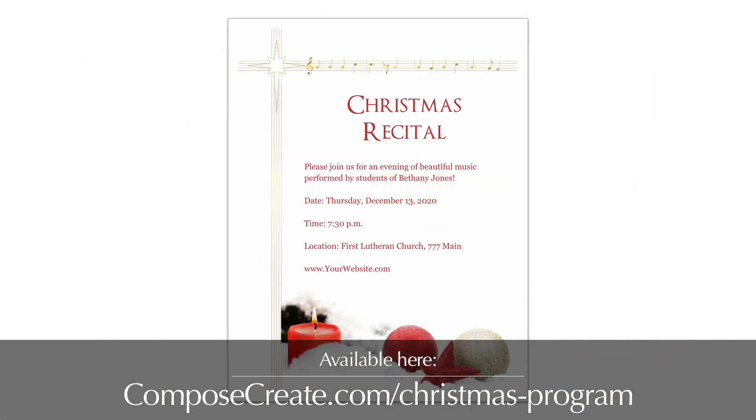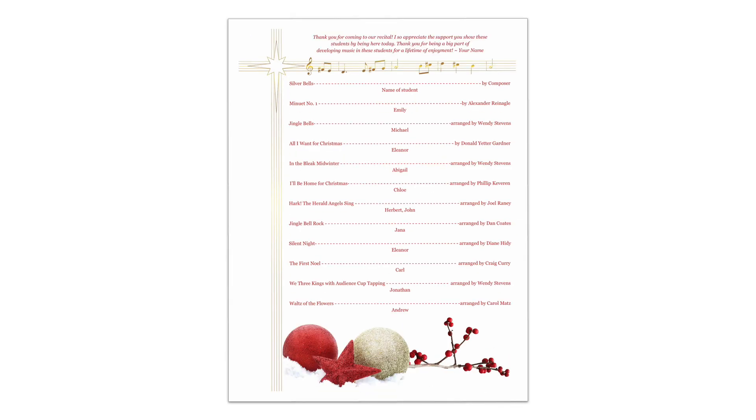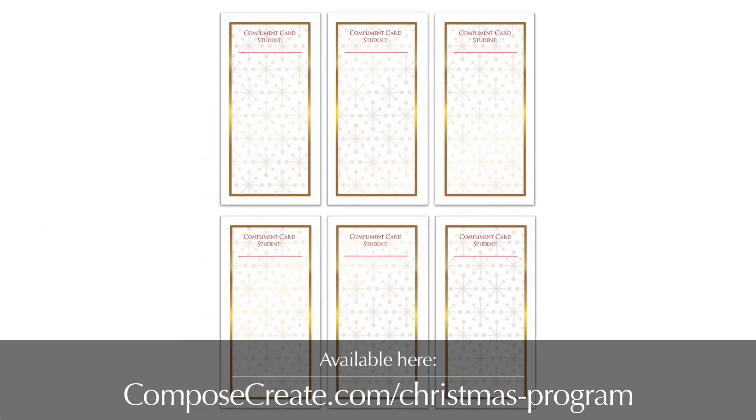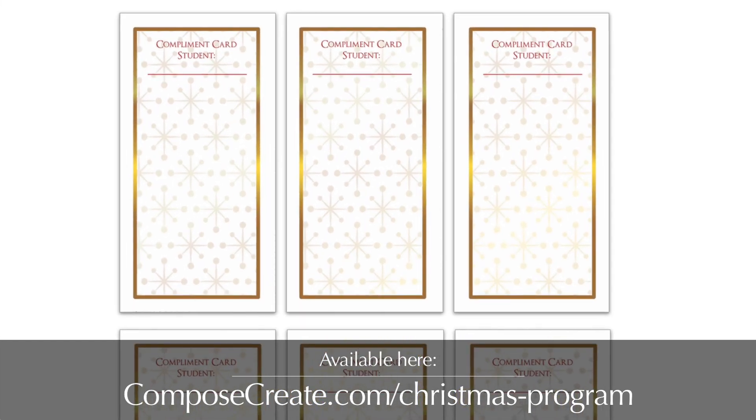This package includes a beautiful poster, four up invitations, a vertical program both front and back side, a horizontal program which includes lots of space for students, and the popular compliment cards that help keep the audience actively listening and students encouraged.